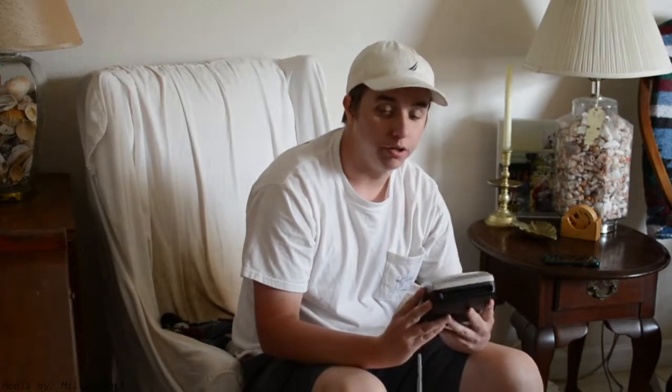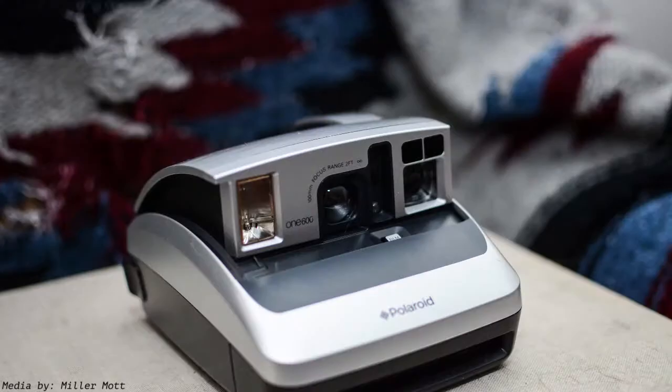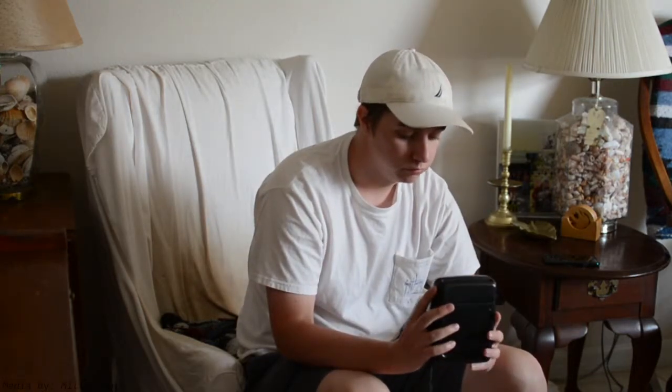This has definitely been one of my favorites to use lately. Next up is a proud favorite — I've had this for 12 years. It's a Polaroid 1600. You just drop down right there, load in a pack of film, close it up, and you're good to go.